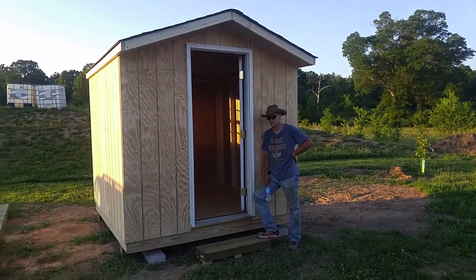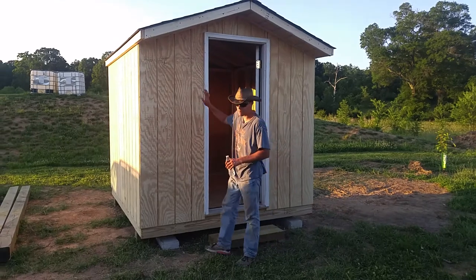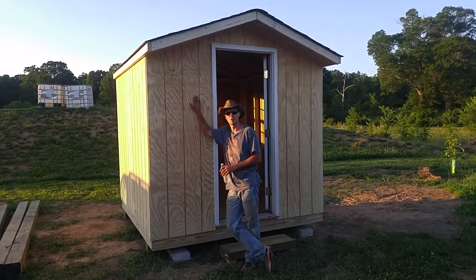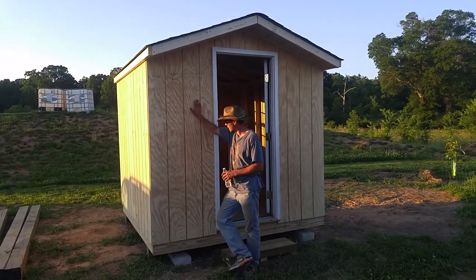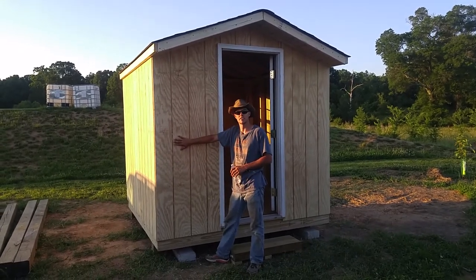Well, talk to us about the building. What we've done today is a simple 8x8 building with a 4x12 gable roof and this beautiful, strong, dependable T111 siding.